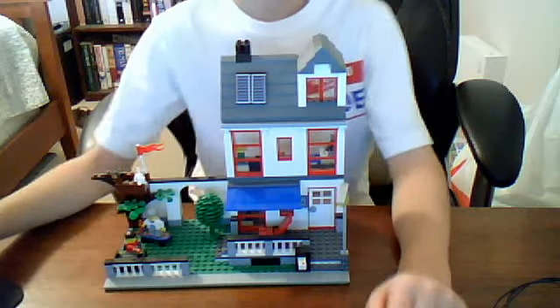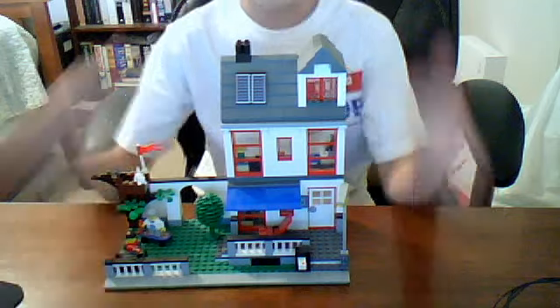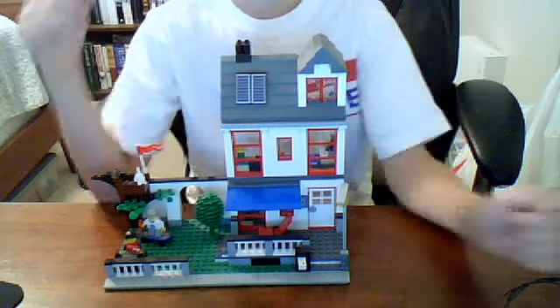Hello everybody and YouTube viewers, this is Trans Am 595. I'm going to be doing a review on this Lego beach house — I'm pretty sure. I'm not sure if it's a beach house; they made two.